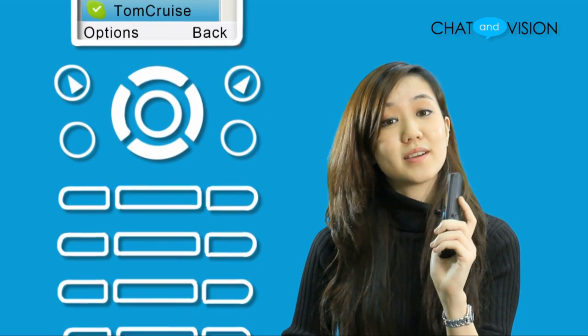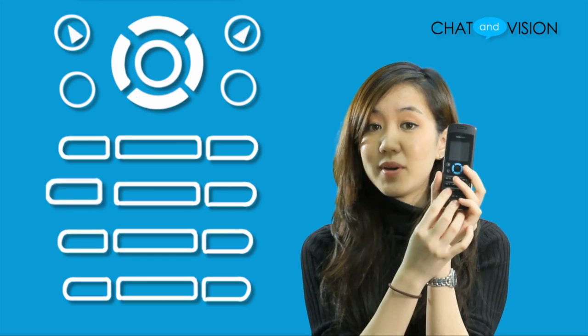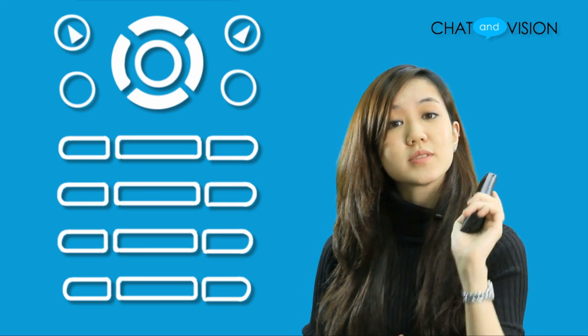Once you're connected to Skype, all you have to do is find the contact from your list that you want to call and press the green call button to connect your call. In the case where you want to call a landline number, simply input the number on the keypad and then press the green call button. Afterwards, you'll be presented with the option to use Skype Out or call through your regular landline.